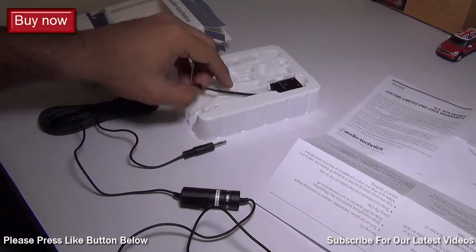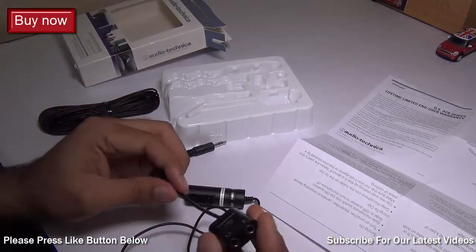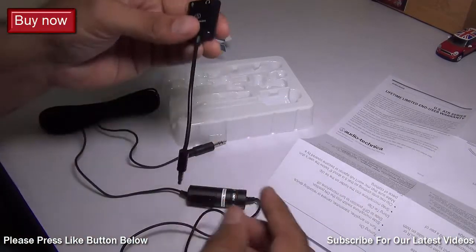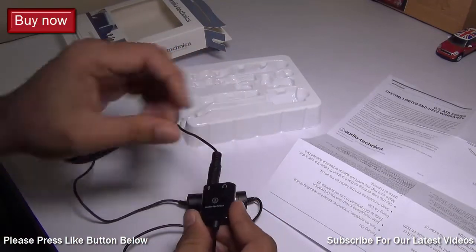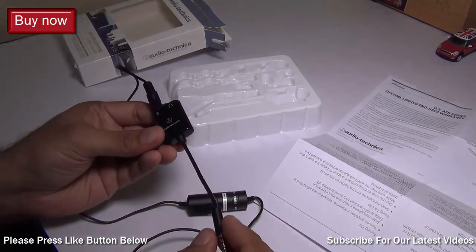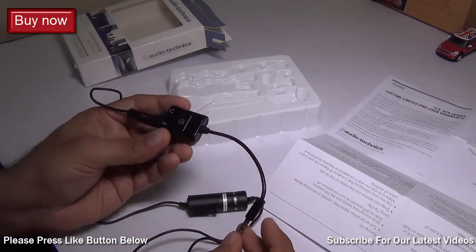You also get an adapter which has been bundled. In case you want to use it with your smartphone — since the pin profiles of smartphones are different and you may want to use it as a monitor as well — you just plug in the microphone here, put the monitor here, and plug this end into your smartphone. It's very easy to use with smartphones for high quality audio recording.